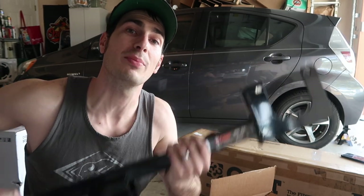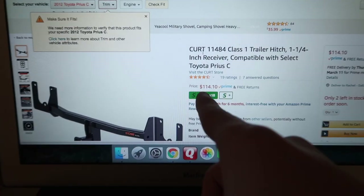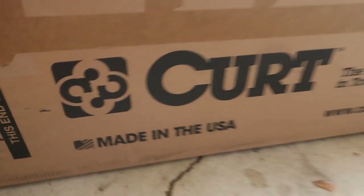These hitches are available on Amazon for about $114 as of right now, but prices might go up or down a little bit. Amazon Prime delivered right to your house.